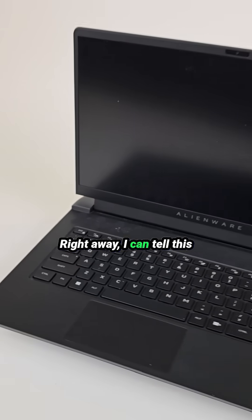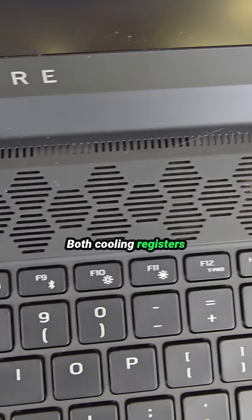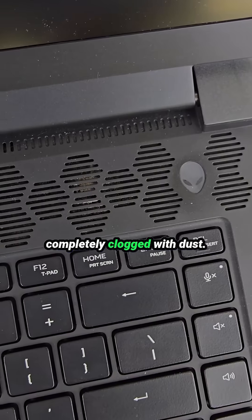Right away, I can tell this laptop most likely suffered from overheating issues. Both cooling registers above the keyboard are completely clogged with dust.